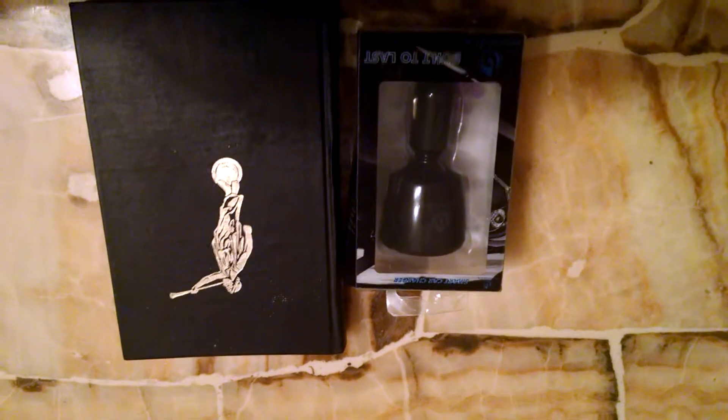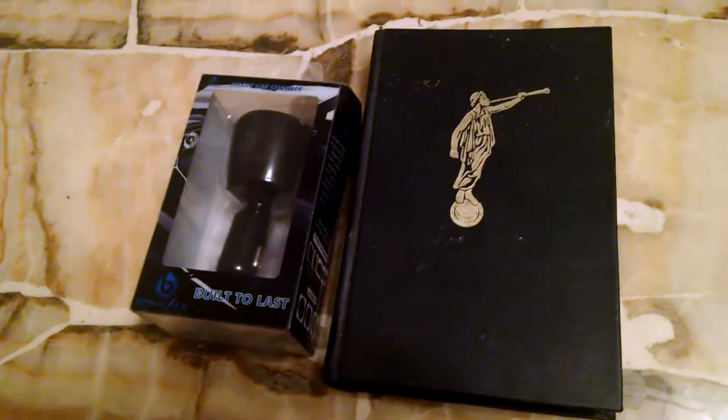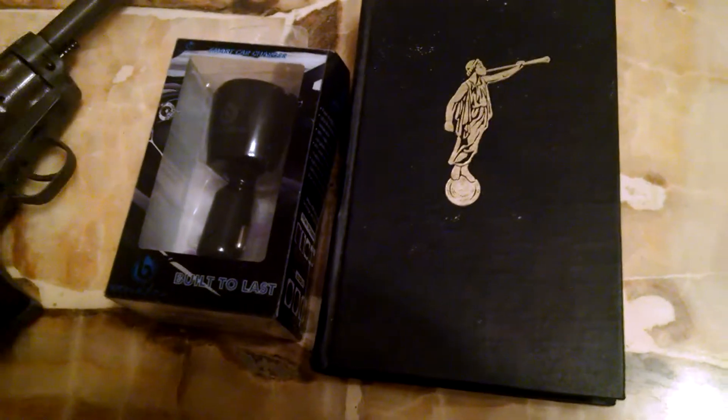Howdy. Oh wait, is this upside down? I didn't know there was such a thing as upside down with this thing. Oh wait, it looks like something's missing. There we go.